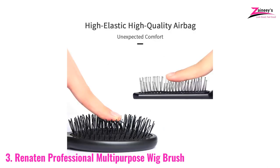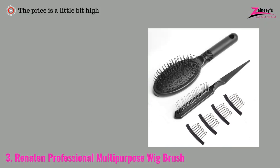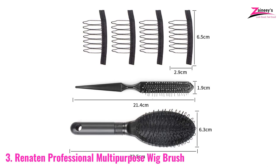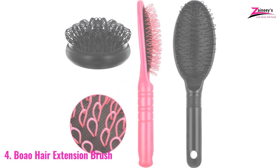You can also use this wig brush on normal hair without any harmful issues. The pros are: it's good for curly hair, has flexible bristles, a soft handle, can be used on all types of hair, and is long-lasting. The cons are: the price is a little bit high. We recommend it because curly hair needs extra care, and this brush is extremely suitable for curly wigs — making it the best choice for you.